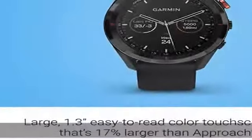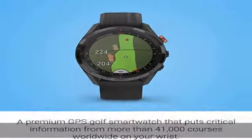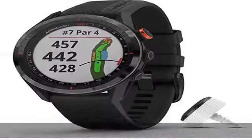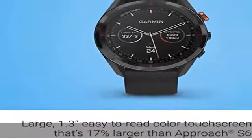Hazard view allows you to quickly scroll through each hazard on the map. Slope-like distance feature accounts for uphill and downhill shots. Pin pointer feature tells you the direction to the pin when you have a blind shot, so you can know where the pin is even if you can't see it. Green view feature allows manual pin positioning and quick reference to distances to the front, middle, and back of the green, as well as hazards and dog legs.